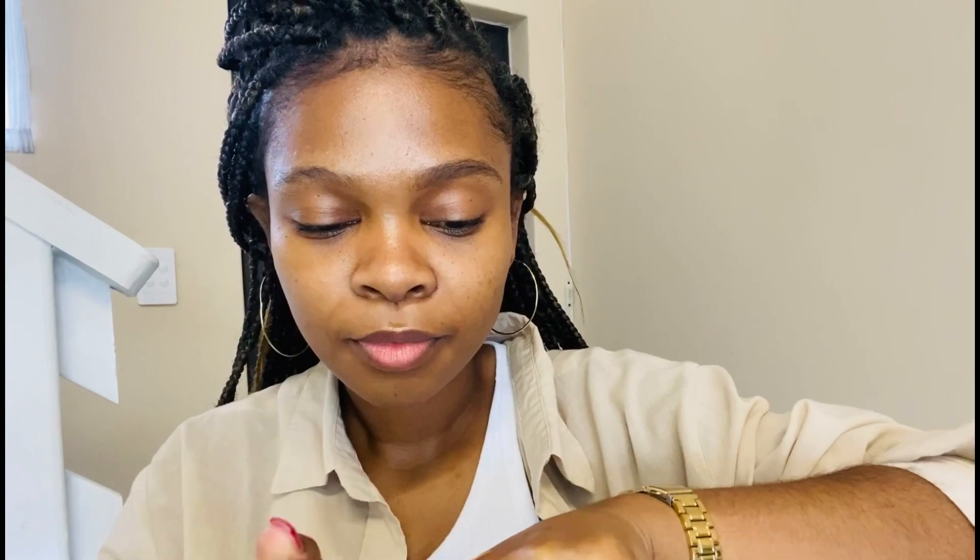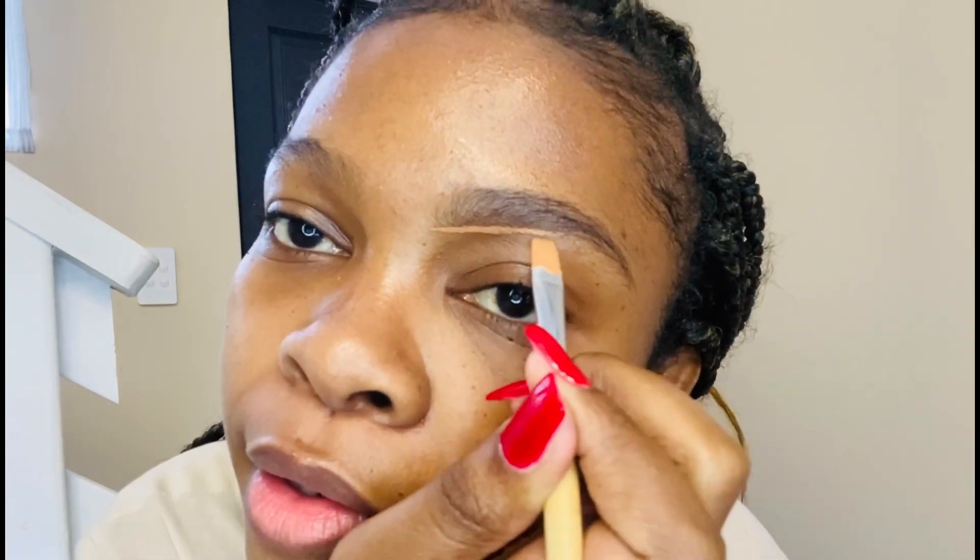Then I use a concealer — the concealer I use more is LA Girl in the color Toffee. Then I use this flat brush that I bought from If I Front Shop. The point is just to shape your brow — you're very light-handed, covering up mistakes and sharpening the shape of the brow.